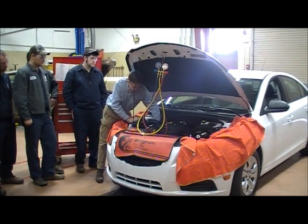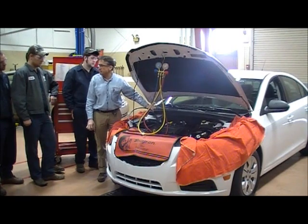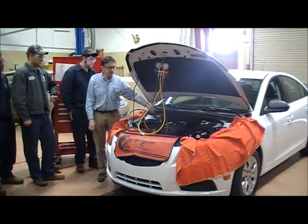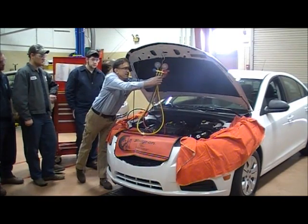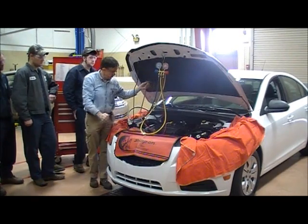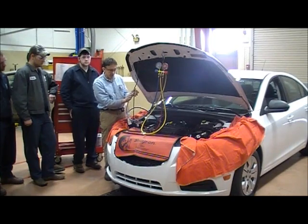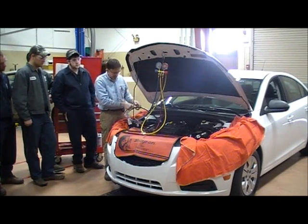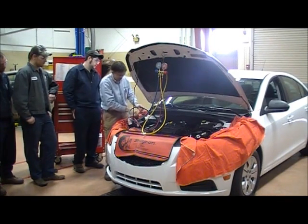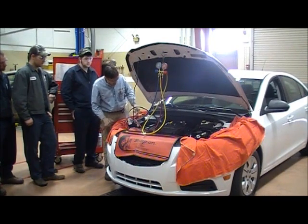I'm going to go in from this angle and pull up on the collar, push it down, and release the collar. Once I've pushed it down and released the collar, I'll tug on it just a little bit to make sure it doesn't fall off — if it falls off, it wasn't on there very good. Next I'll put on the high side fitting. I'll pull up on the coupler, push it down, and release it. I'll check my work to make sure it doesn't fall off.